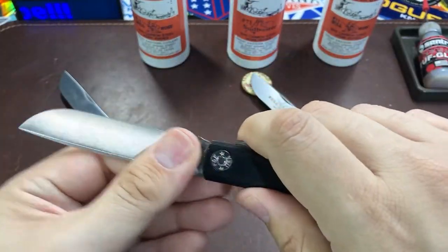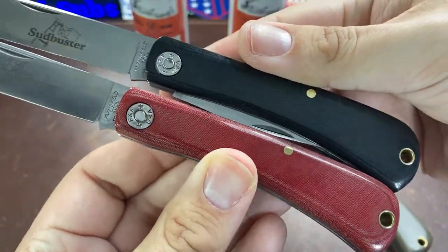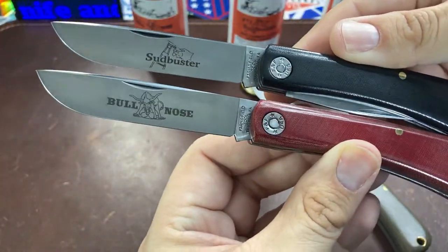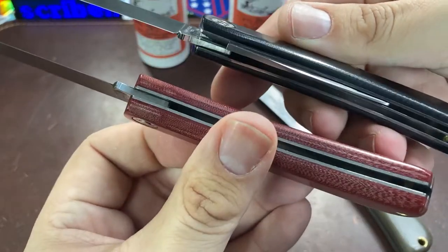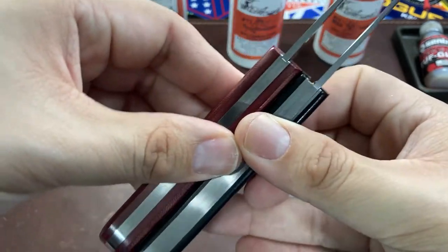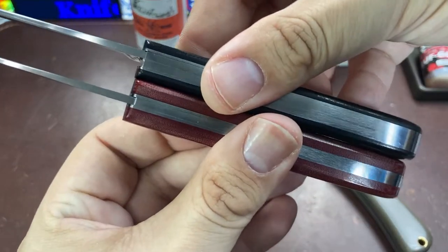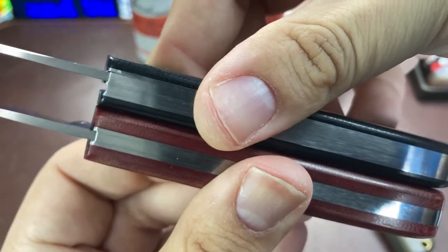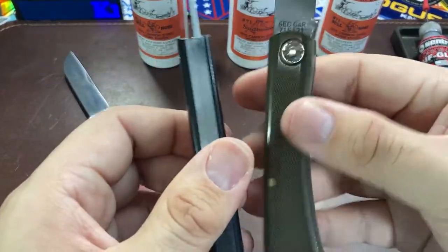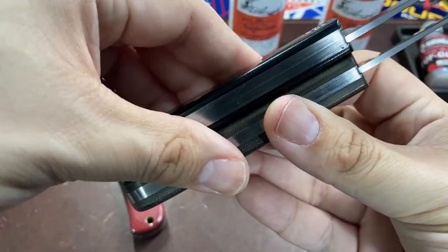Let's do a quick comparison between the black variant and the red and green. This right here is red linen micarta — the same smooth pattern, but marked Bullnose instead of Sud Buster, and of course there's no bottle opener. What's really nice is that they kept the Sud Buster about the same thickness as the Bullnose even with the two tools, by making those micarta scales nice and thin.